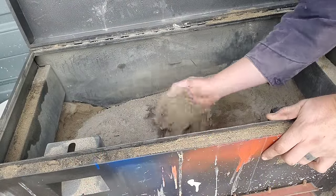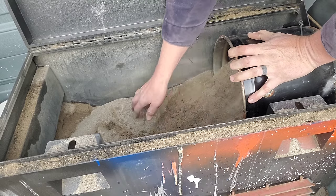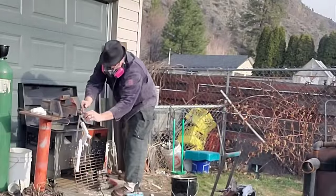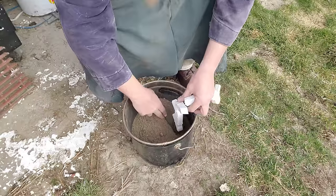With this regular sand I'm just going to throw maybe two or three inches on the bottom of this pail. The purpose of this is to give a bit of buffer so that the foam isn't sitting on the bottom of the pail. This is also going to help hold up the parts while we're filling up the rest of the pail with the sand.